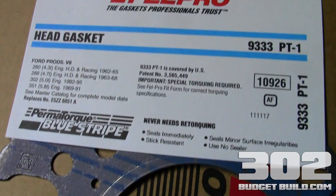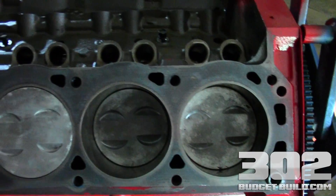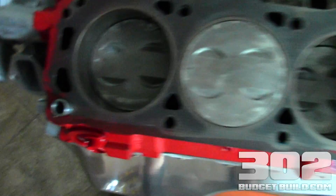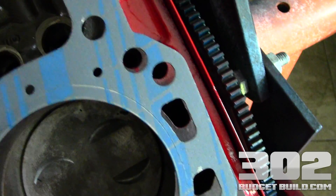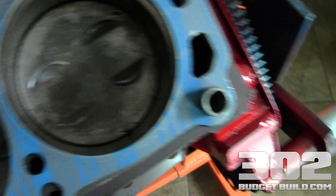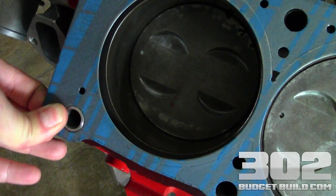Here we are at the cylinder head with our Felpro head gasket. Notice the dowel pins that we just set — you want to make sure the orientation of the head gasket has all the holes lined up. You've got two holes here that are going to line up, and your dowel pin lines up here. I'm just going to slip the head gasket on over that dowel, coming over to here, and slip the gasket onto this dowel. It should be a little tight — that's what you want, a perfect fit from left to right.